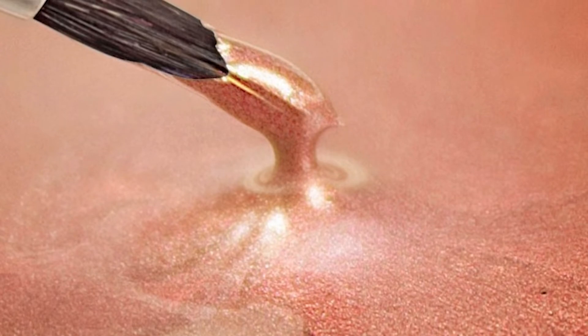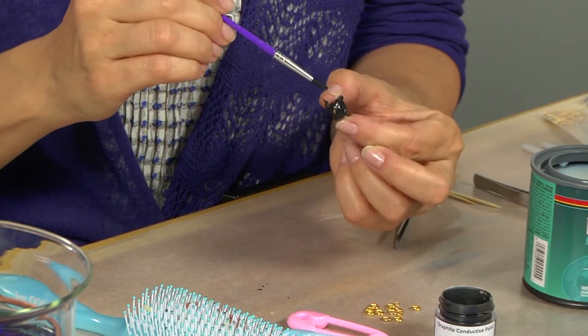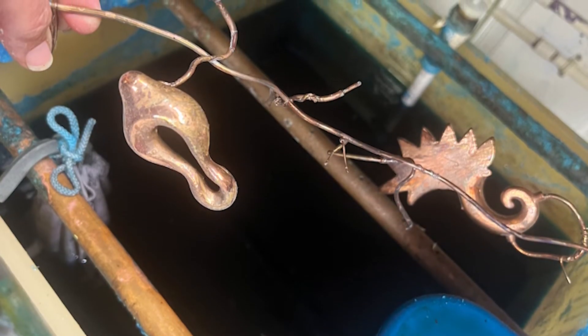Since non-conductive items are used, they must first be covered with a conductive paint. Next, they are wrapped with a hanging wire that will conduct electricity into the piece.